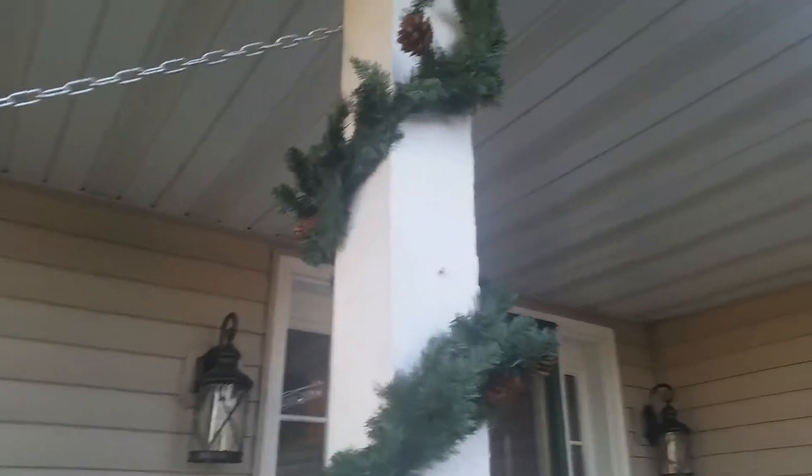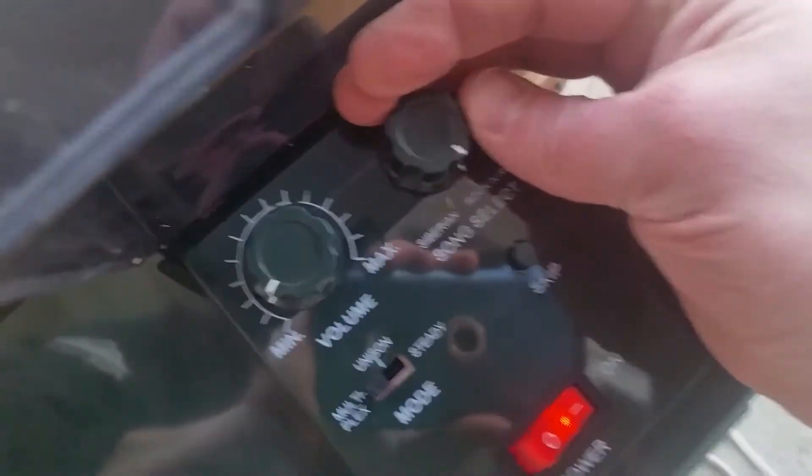Just put the garland up — that's fake, don't tell anybody. Of course, here's the technology command center. The genre of Christmas music.